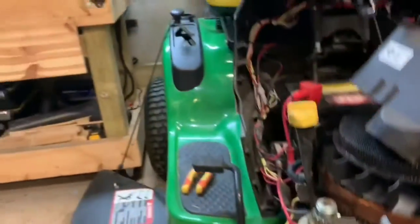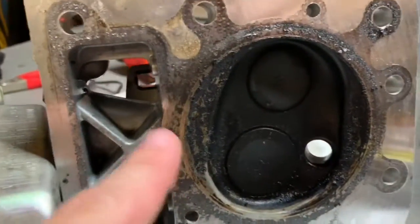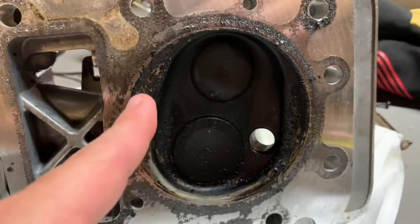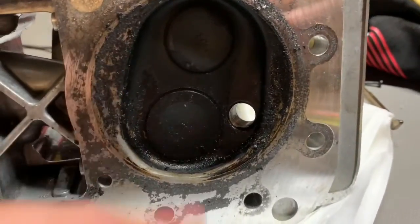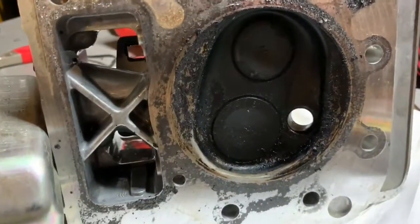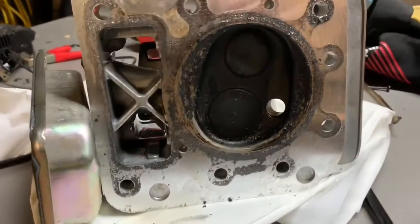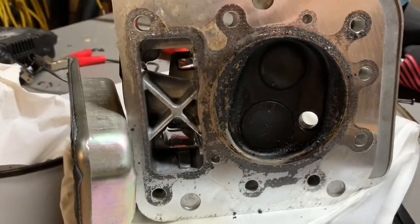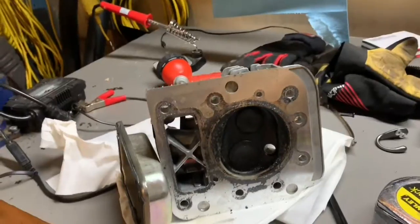The valve train galley is where the valve train sits, and I was hoping that this gasket portion failed, allowing oil to seep through into the combustion chamber. While I don't see an obvious crack in the gasket, when I took the cylinder head off this portion was very wet with oil, whereas the rest of the gasket was not. Looking at the head itself, the valve train galley area was very wet and muddy compared to other areas. I'm hoping oil is seeping through there.